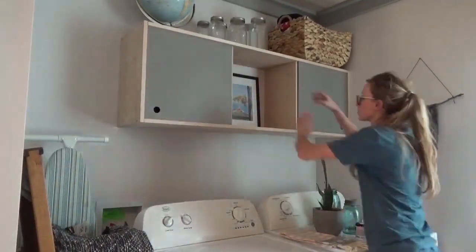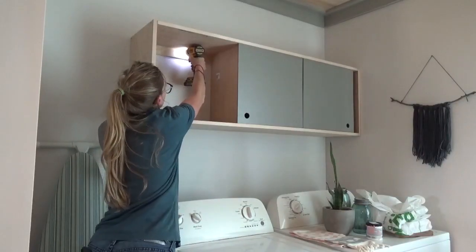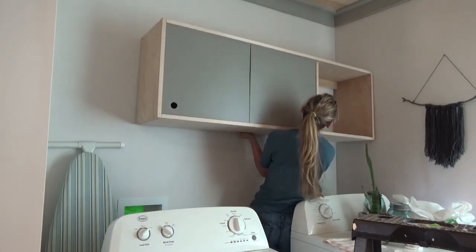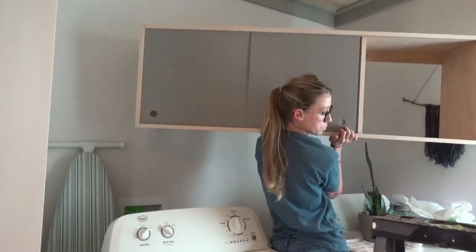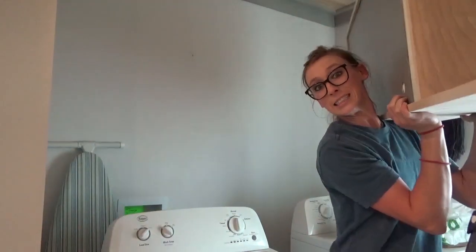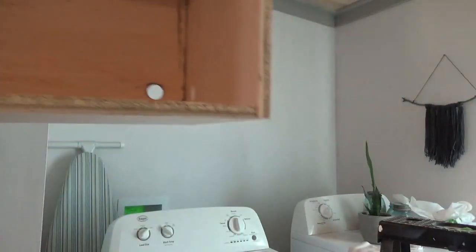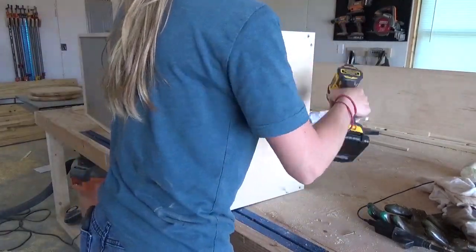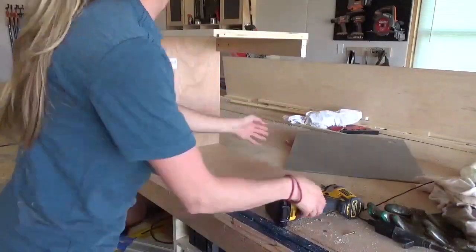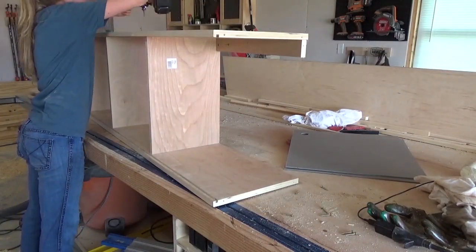Since I already had good bones with my existing cabinet, I decided to just take it down, take it apart, modify it for thicker doors, which would be less flimsy and easier to slide back and forth, and then just put the cabinet back together. I've got the measurements and all of the pieces and plans to build this cabinet in my blog post linked in the description below, so if you want more details on the specific measurements and dimensions, be sure to head to that link.